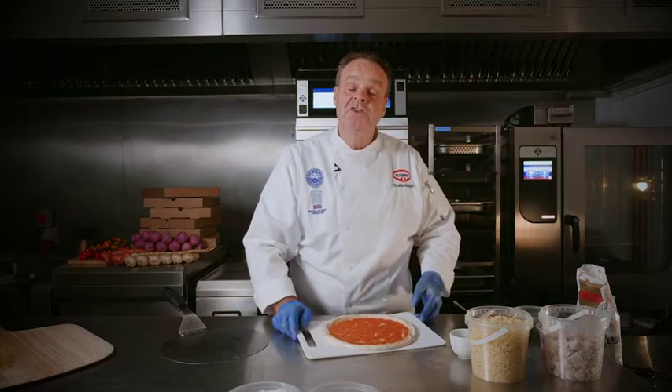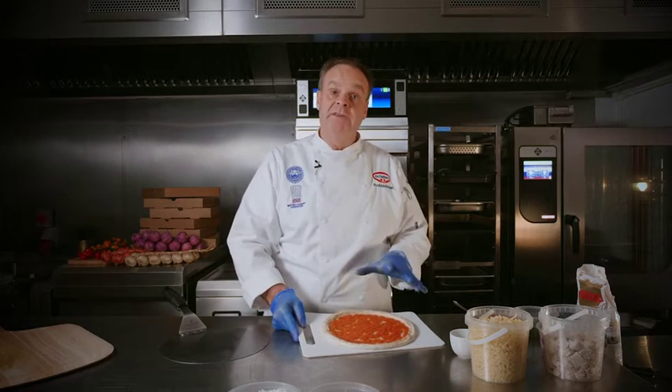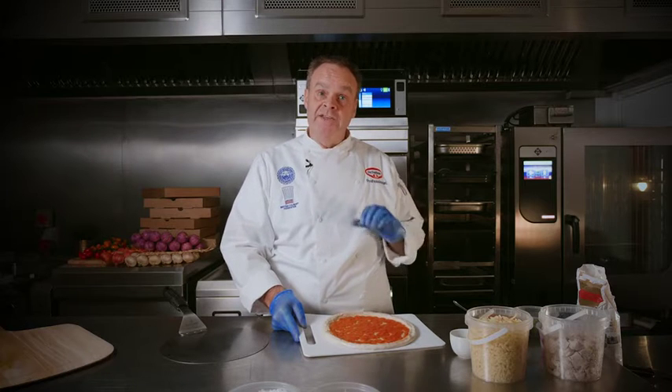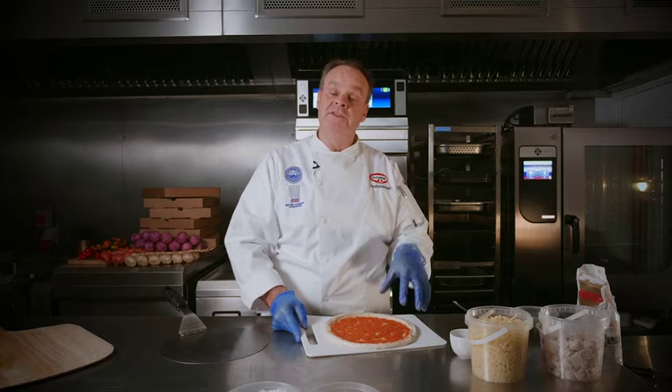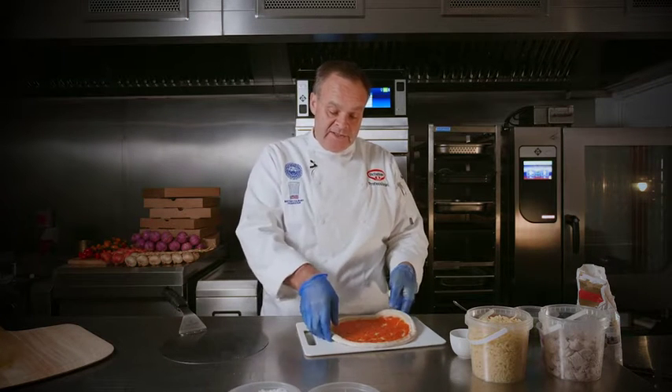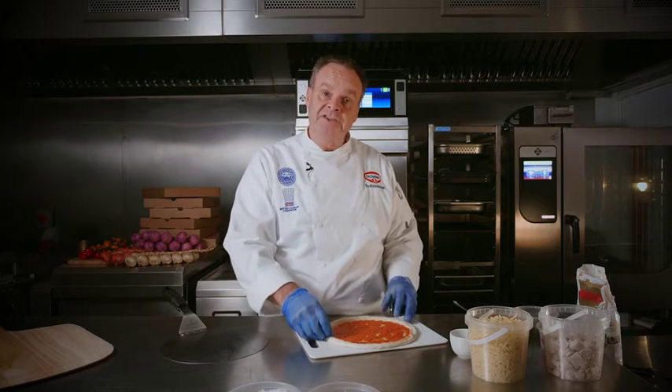We're going to show you something else to do with the rising dough base. We always say that you cook the rising dough base from frozen — that's the way you do it for an open pizza. But if you let it defrost for around 30 to 40 minutes in the fridge until it's just defrosted and you can start to move it, you can build a calzone with that.